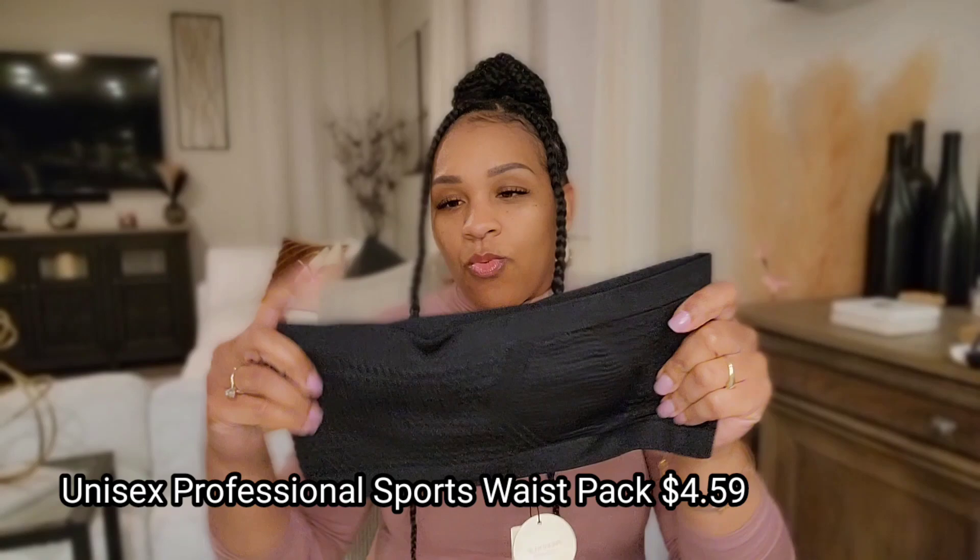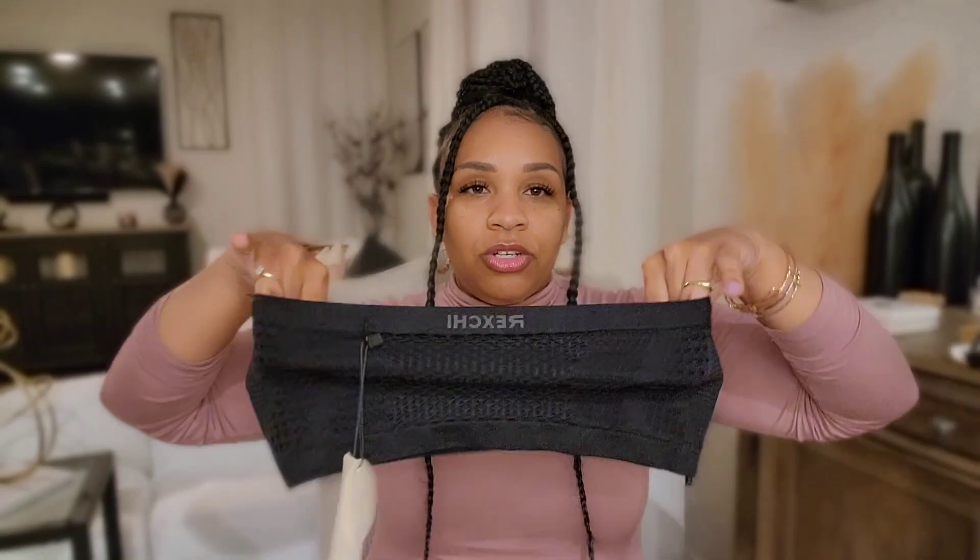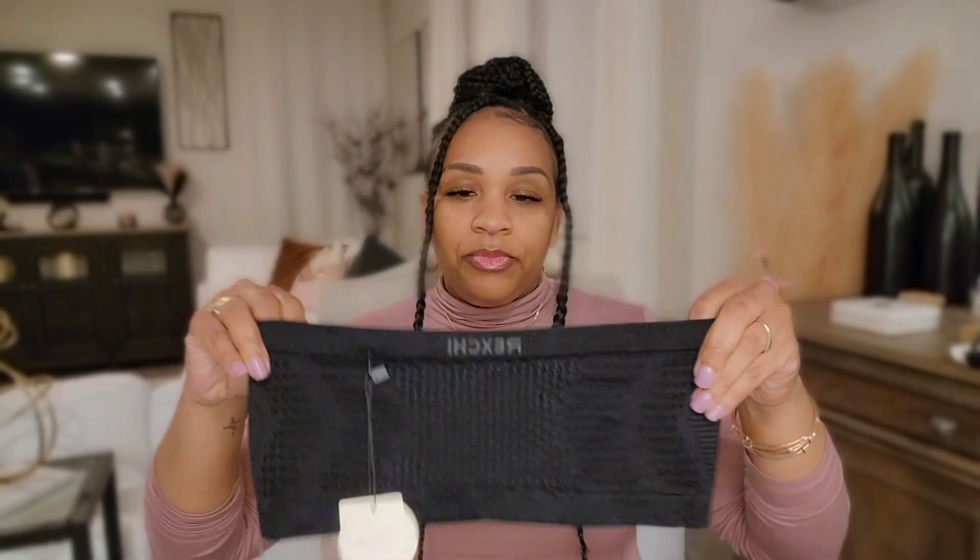The next thing I got was this waistband — it's like a storage thing where you can put your phone in it, put it around your waist, and use it while hiking, walking, or exercising. You stick your phone or your keys right in the pouch, put it around your waist, and you're hands-free. That was really cool, so I picked that up.